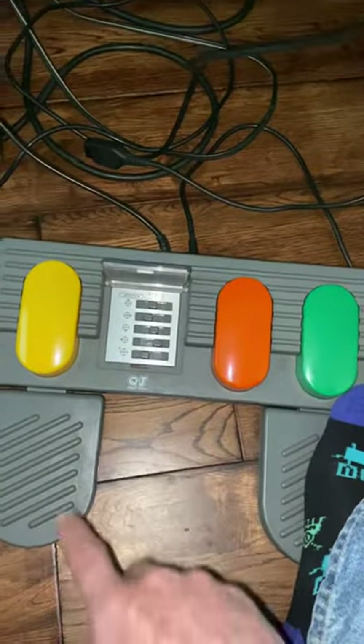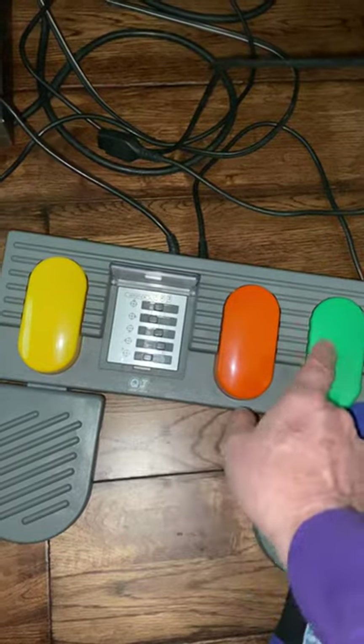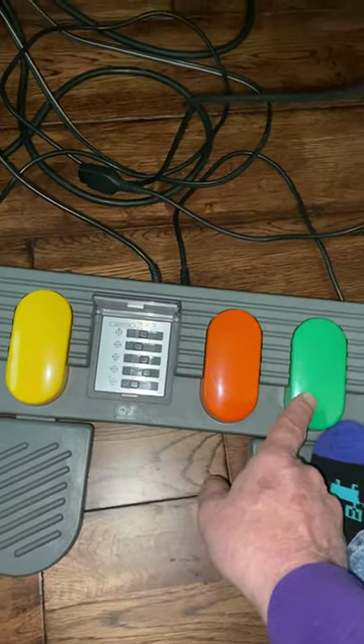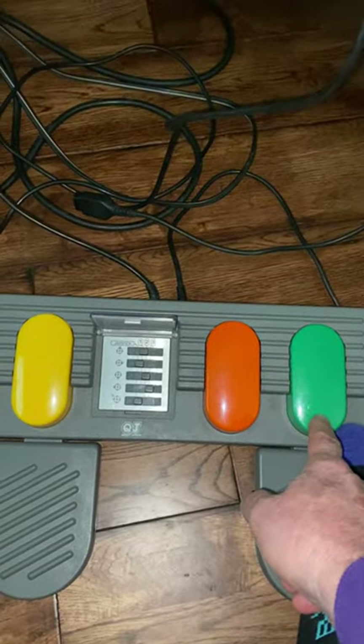So I could also set it up for Vectrex buttons two, three, and four, which correspond to hyperspace, thrust, and fire, and play Mindstorm with that, and also use the analog controls.